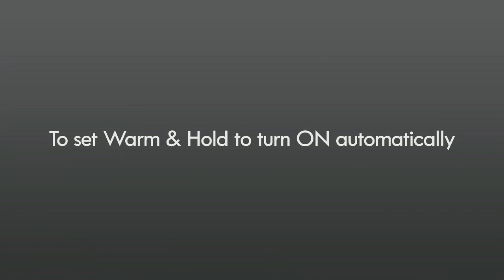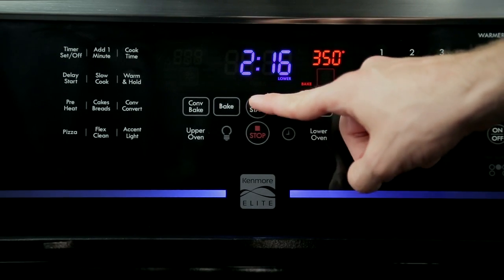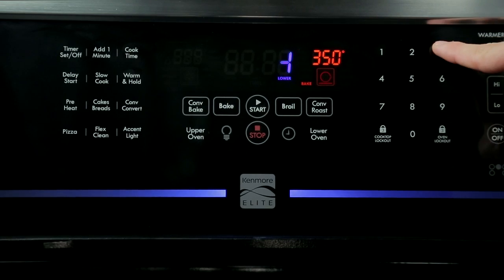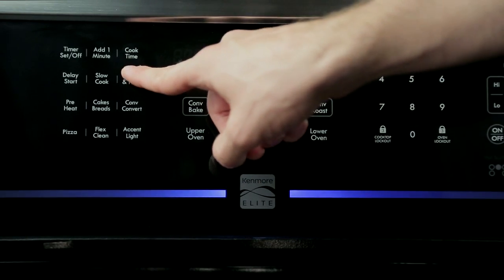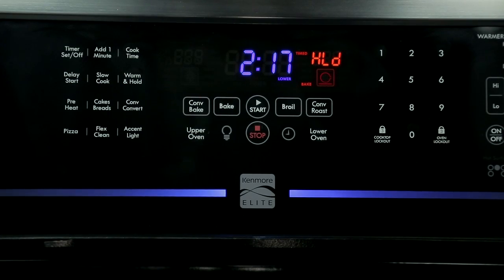To set warm and hold to turn on automatically, set the oven properly for timed bake or delayed timed bake. Press warm and hold. Hold will appear in the display. Press start. When the timed bake has finished, the keep warm mode will turn on automatically.